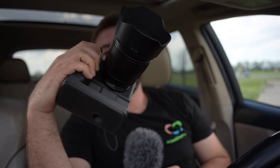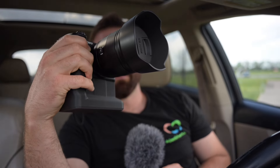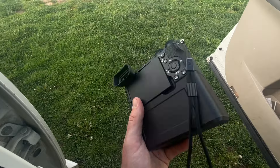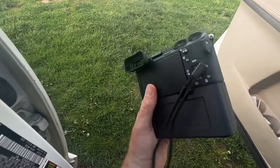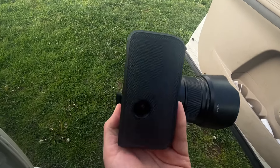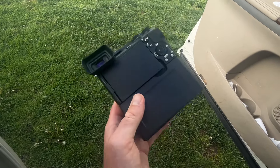What's up guys? Today I've got probably the worst photo item I've ever purchased in my life. Lately I've been extremely disappointed in grips for cameras. I don't know if you saw my video with the Nikon ZF, but this is probably the worst thing I've ever bought for any camera.